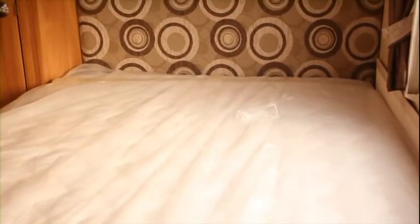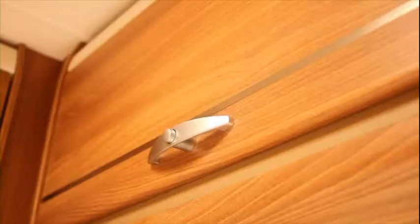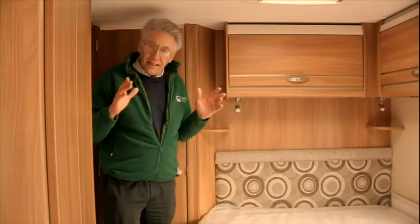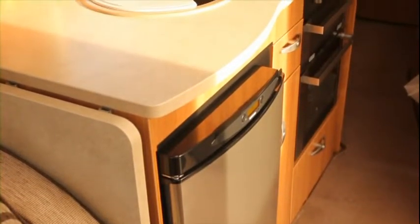The Expression 554 has a fixed double bed. It's a good size — I can lie down on it quite happily. I like a nice fixed double bed, but some people don't like the fact that when you have a fixed bed the space in the middle of the caravan is a little restricted.